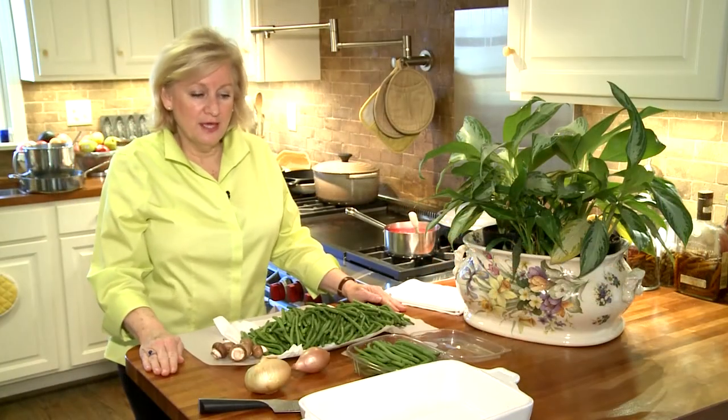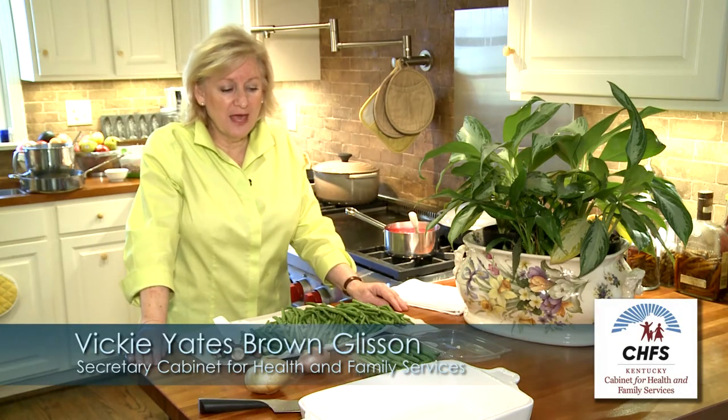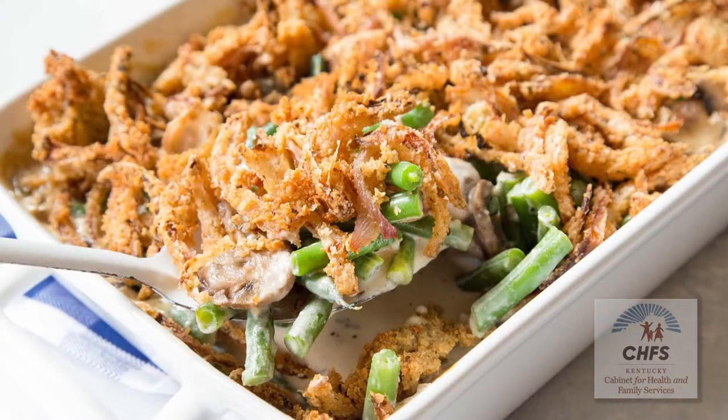One of the things I'm going to do this year during the holidays is go back to an old favorite that was tried-and-true when I was growing up — the green bean casserole. And it's wonderful.